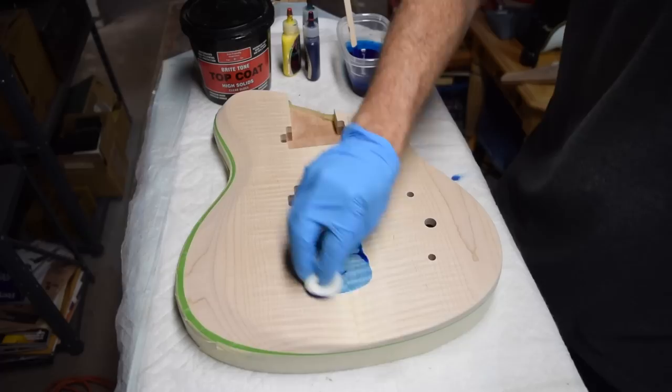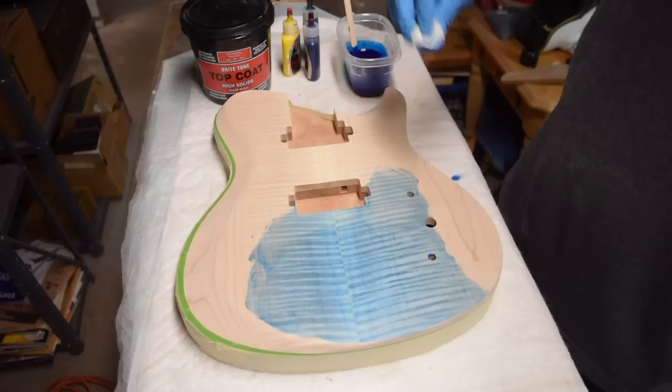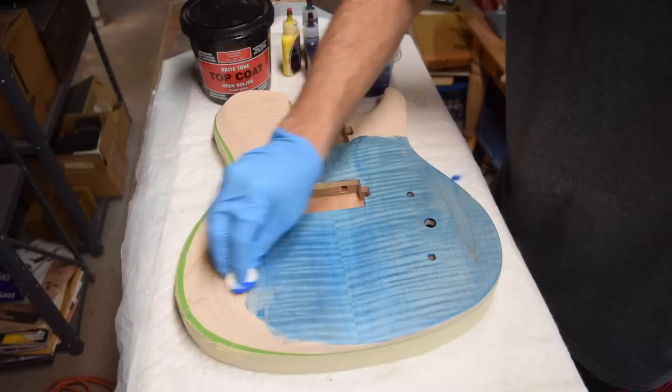Once I was satisfied with the hue of blue I had mixed, I applied it to the entire top of the flamed maple body. I want that blue to soak into the open figure present in the maple, and then once it's dry I'll sand off just the center section and apply the second green color. As I apply the blue, you can see how it soaks into the open figure and darkens it a bit.